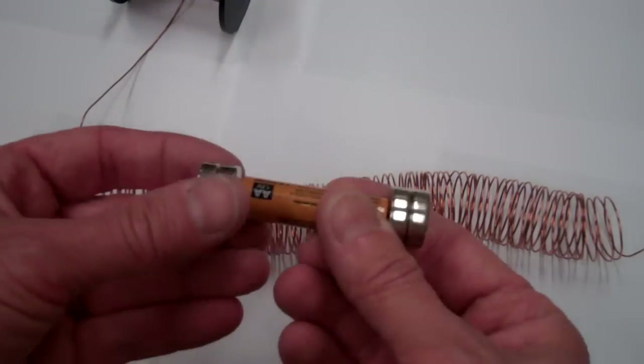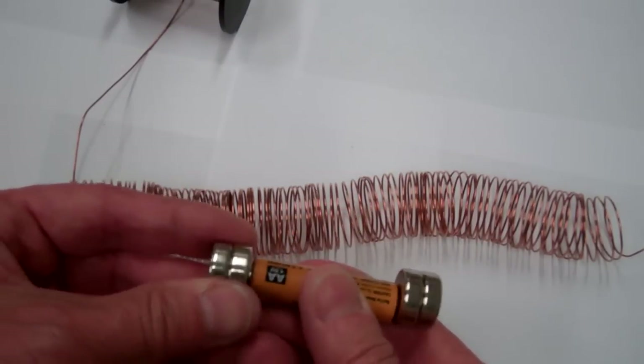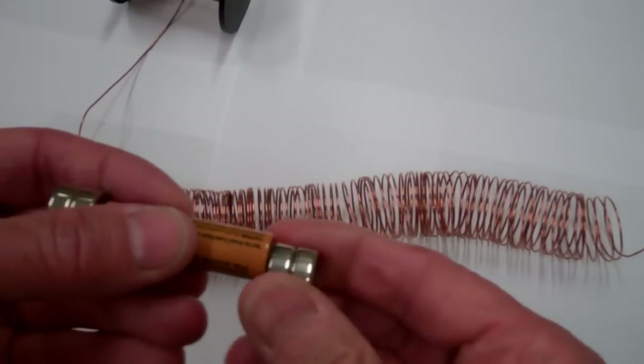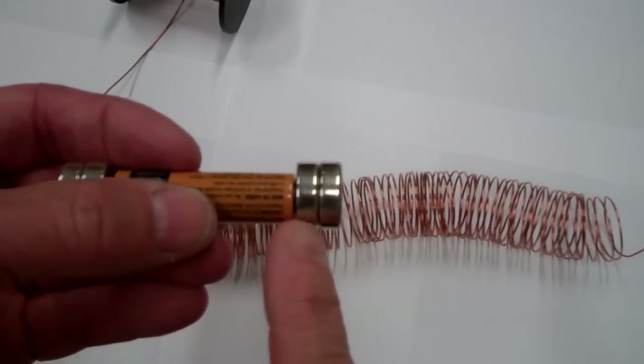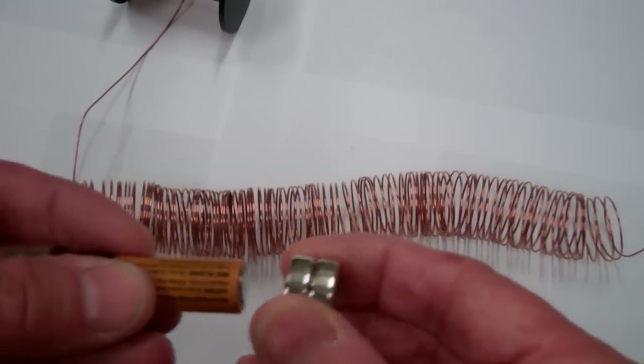I've also taken a battery and attached a magnet to each end. The magnet at each end is actually two magnets put together, but we can think of it as one magnet.